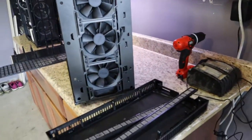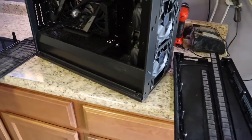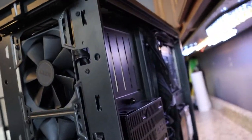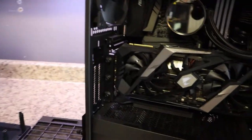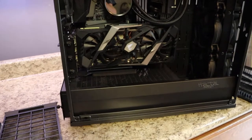When I clean the rigs, you usually want to take off as many panels as you possibly can — head to toe, front and back, get everything out of the way. The idea is that the more air that can flow through the case, getting all that dust and debris out, the better. Again, six to eight inches away from it.